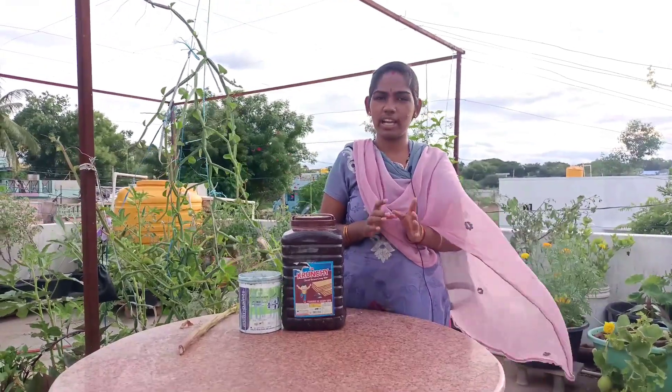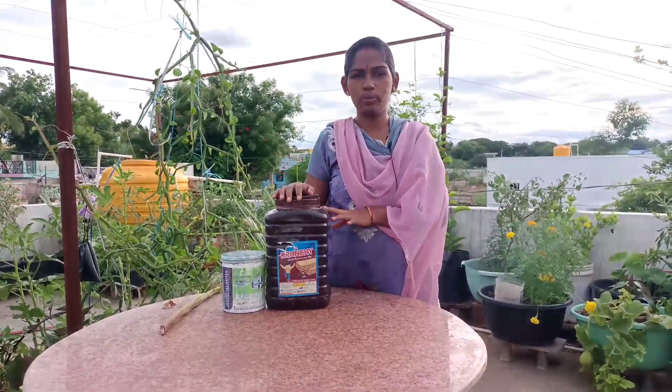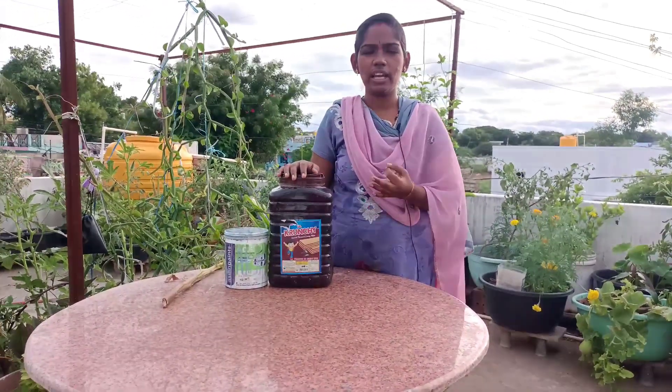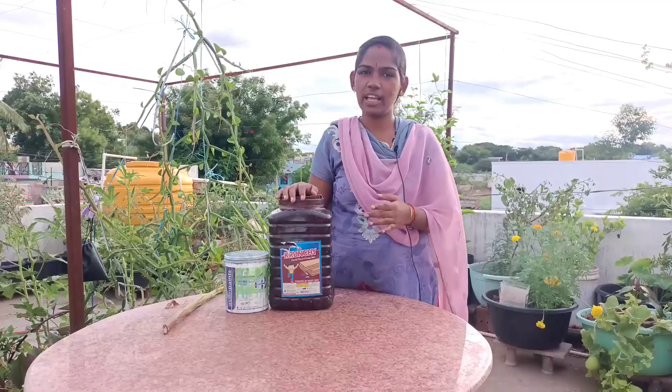I am going to mix 10 liters of water, which is very healthy. I am going to mix it up in a bowl of fruit and vegetables. This is extremely delicious.